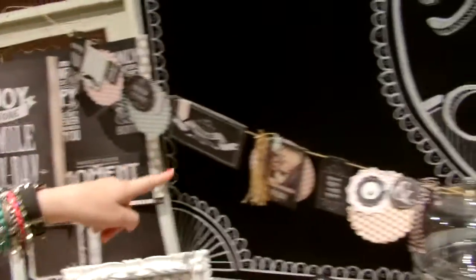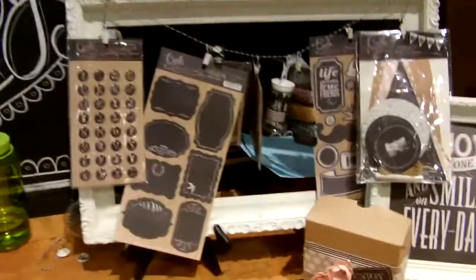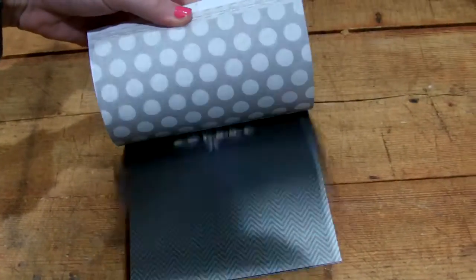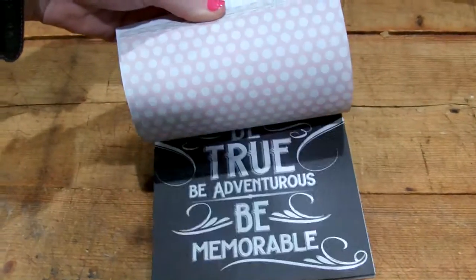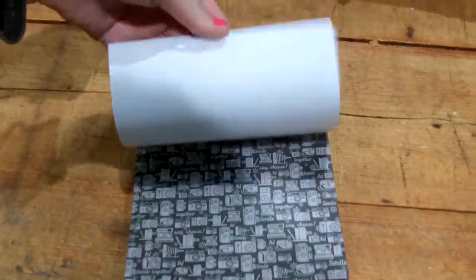Look at all this beautiful black and white chalkboard line. Look how stinking cute — I know all of you guys are just going to love this. Look at this little banner and some of the fun embellishments. This is the Chalk Studio 6x6 paper pad and it is awesome. I am so excited to work with this.